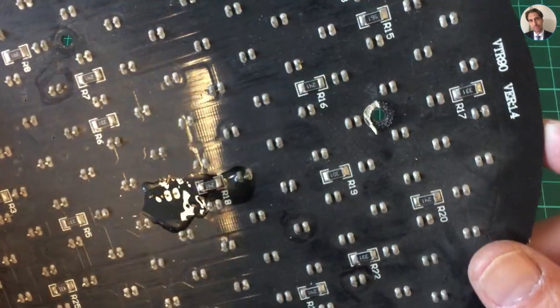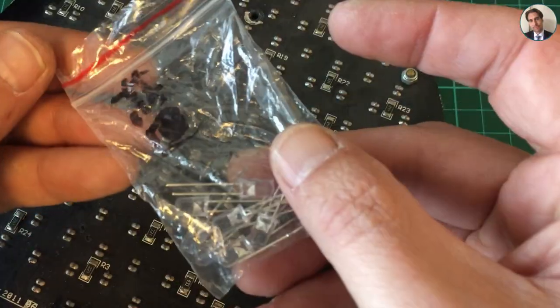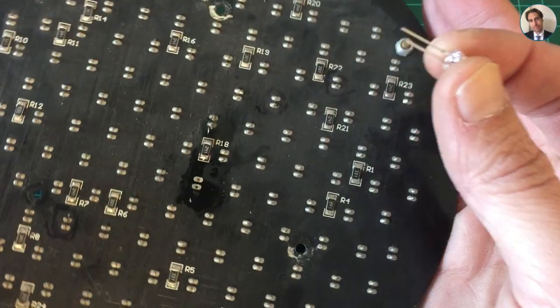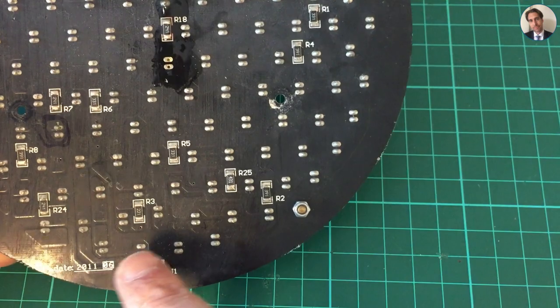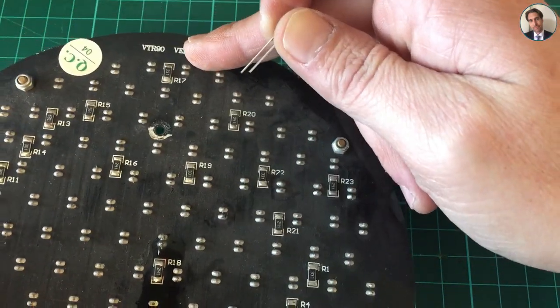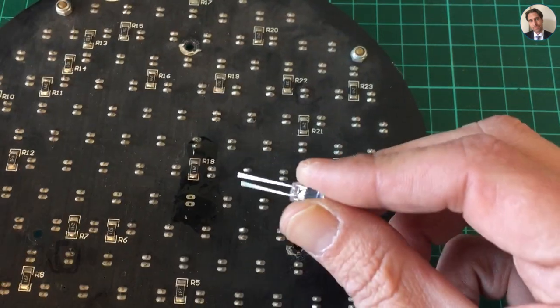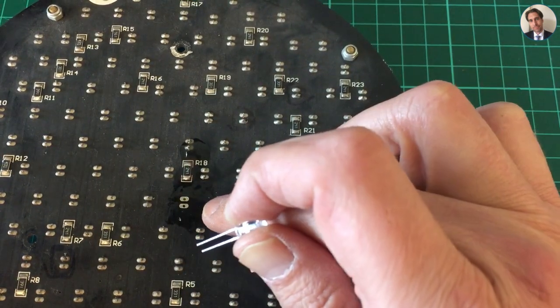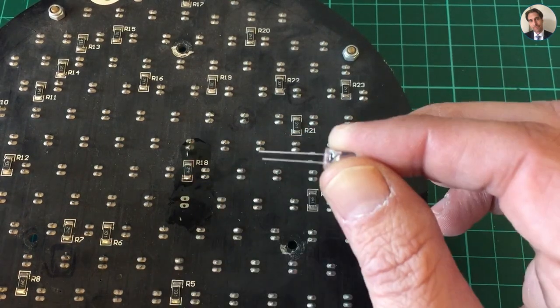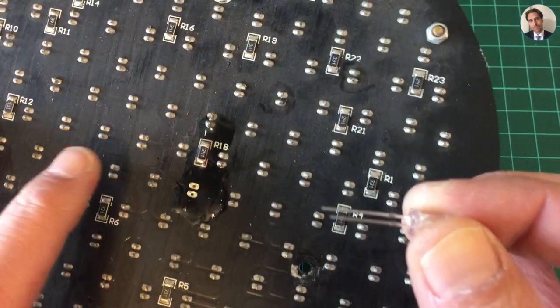That looks reasonably clean. Let's get one of these blue LEDs and just make sure the polarity is correct. The positive is routed to the top of the board and then goes down, so the top one as we look at it from this side is the anode and the bottom one is the cathode. Let's flip the board around.